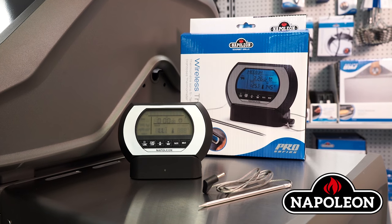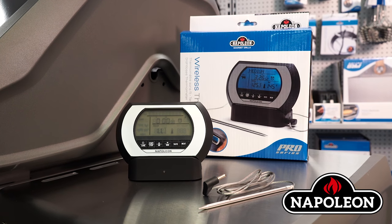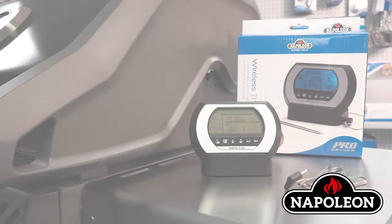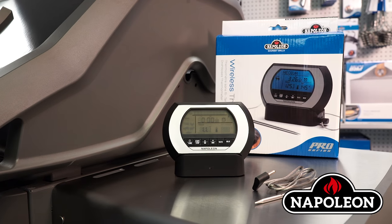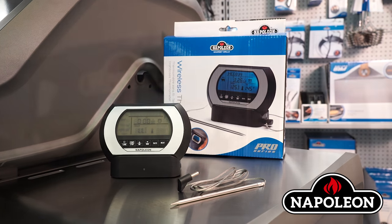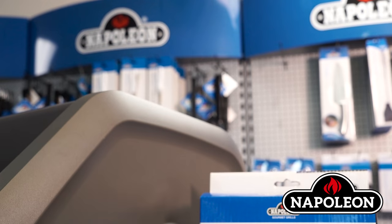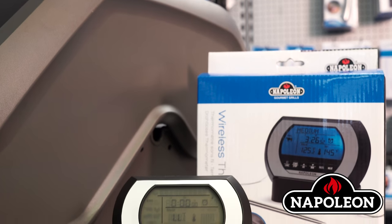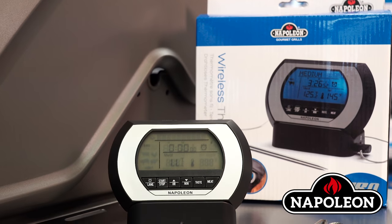How to use the Napoleon Pro Wireless Digital Thermometer. The Napoleon Pro Wireless Digital Thermometer displays accurate readings from up to 200 feet away. Go anywhere and relax while cooking all your meat on the grill. The Wireless Digital Thermometer will let you know when your meal is done.